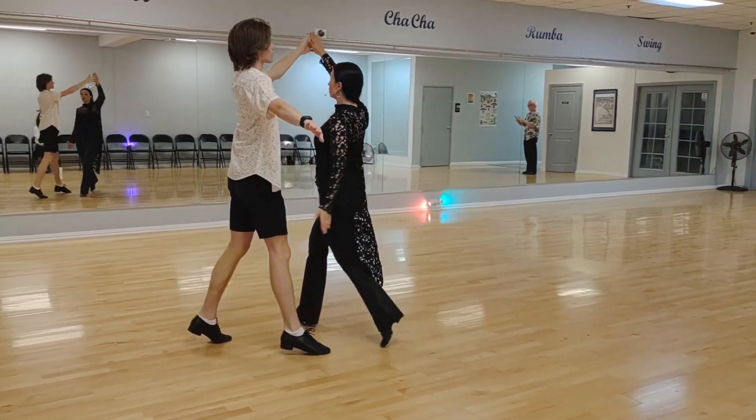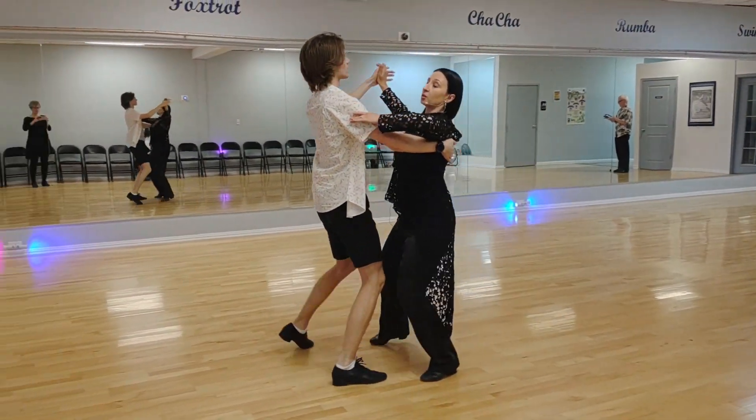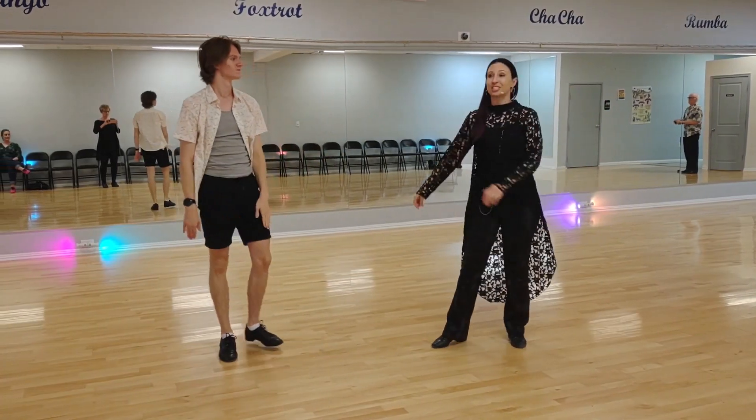Followers turn. 1, 2, 3. 1, 2, 3. Finish the box. 1, 2, 3. And then you can repeat and go around the whole floor doing just that pattern.